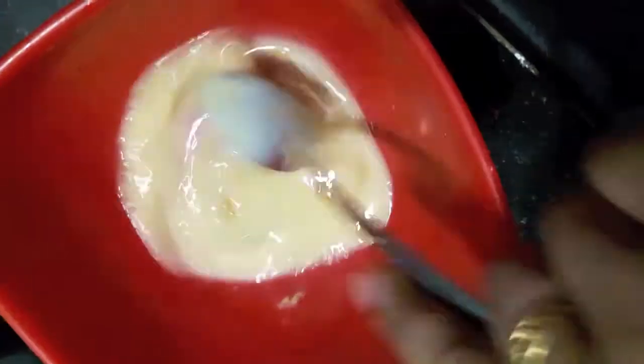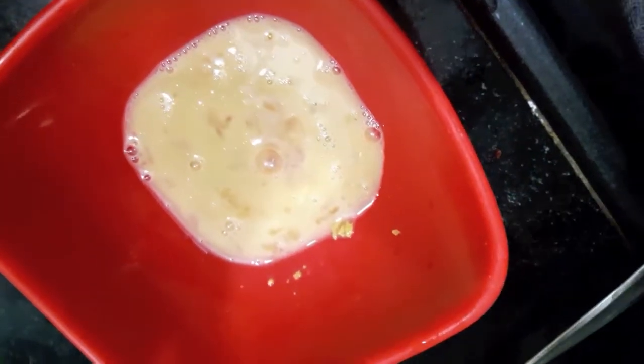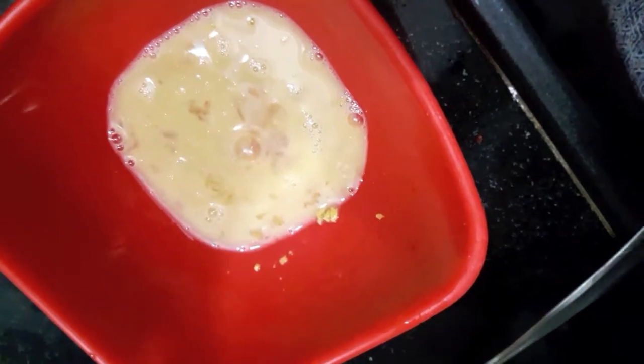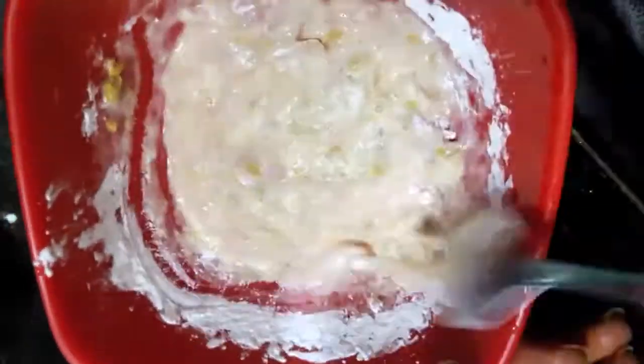In the bowl I have beaten an egg. To this I will add 1 cube of chicken stock, then I will add our chicken, cut into pieces — make sure the chicken is thin. Mix it, then add corn flour and mix it again.